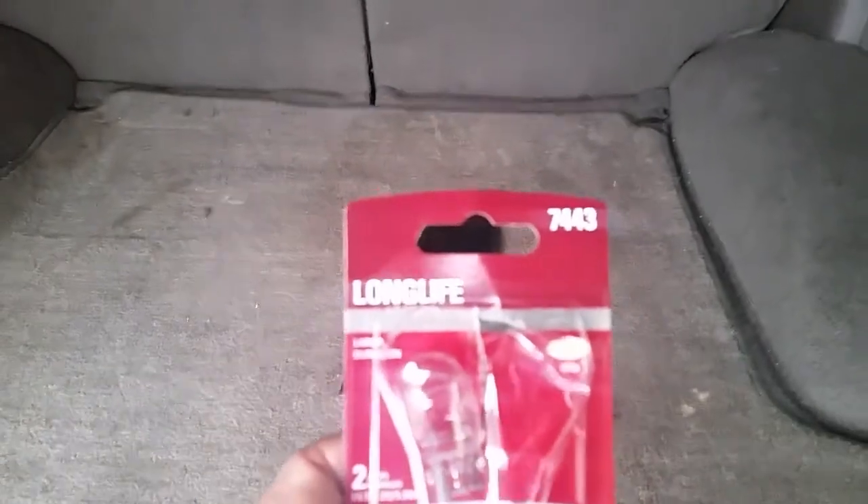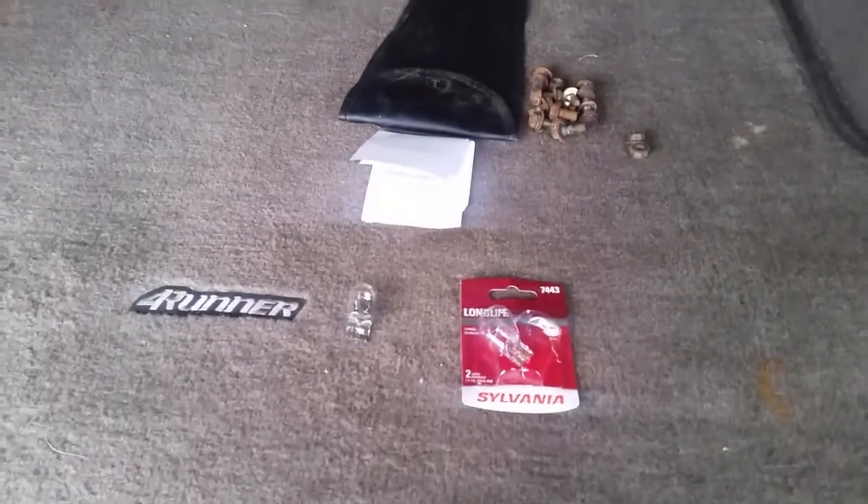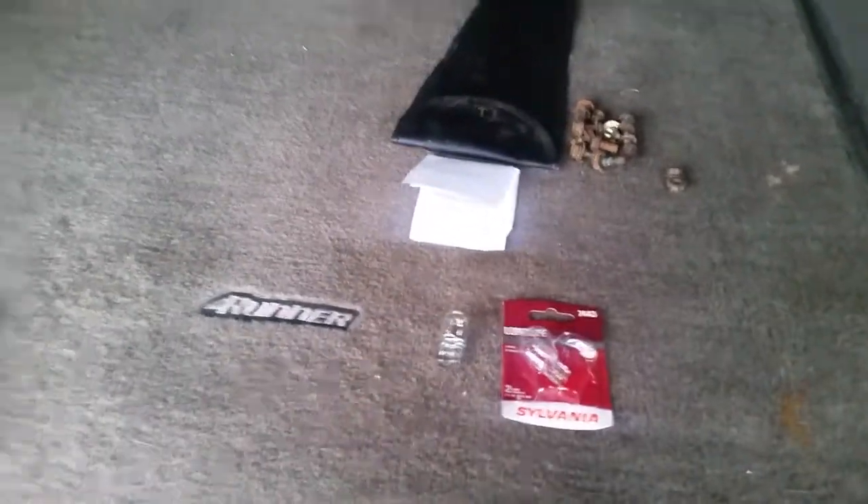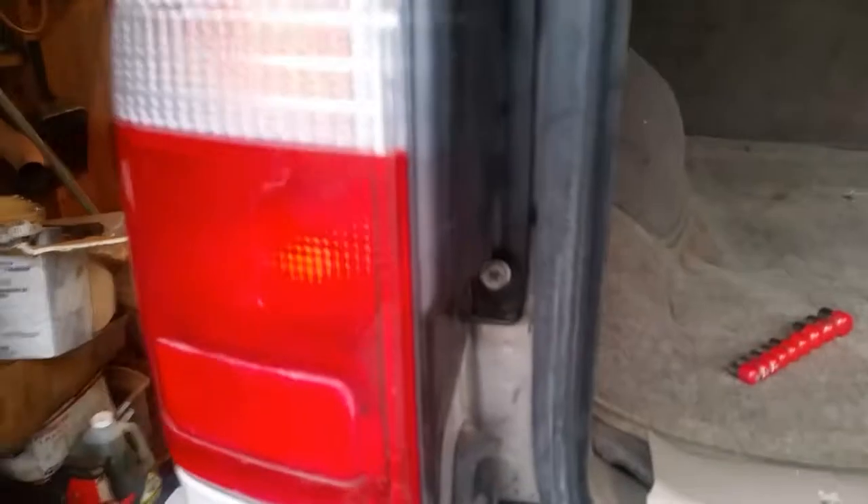This light is out on this side. Here is the bulb that you have to get - this is a 7443, a long-life Sylvania bulb. These are pretty big bulbs. I got these at the auto parts store and they weren't very much - I think two of them was probably about eight or ten dollars. To get this off, grab a 10 millimeter socket. There are two bolts - one right there and one right down there at the bottom.